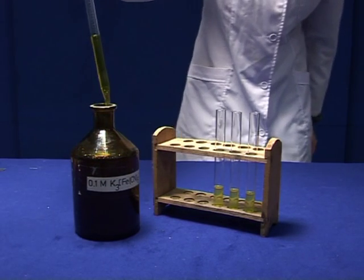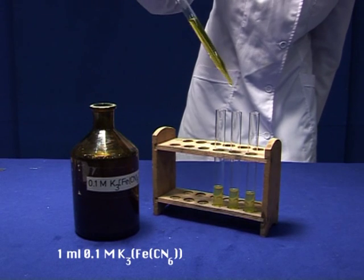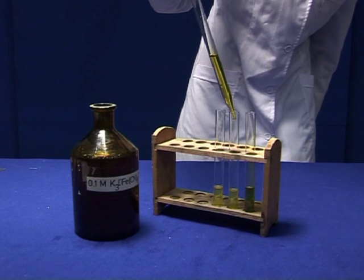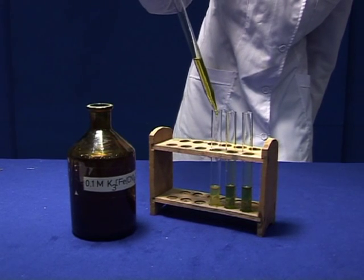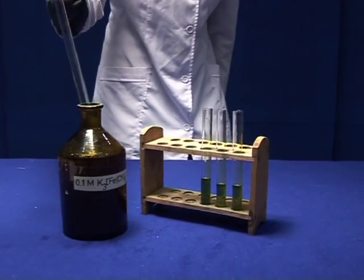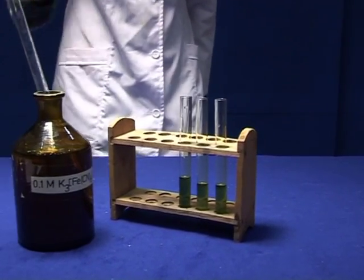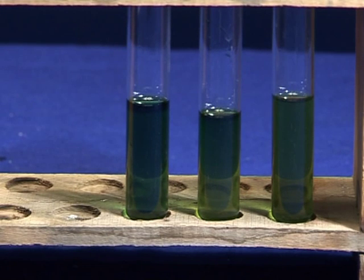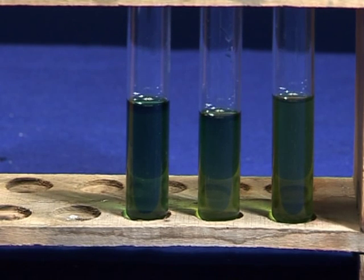To all 3 tubes, add 1 milliliter of water and 10 milliliters of 0.1 molar potassium ferric cyanide solution and mix with a stirring rod. Record your observations.